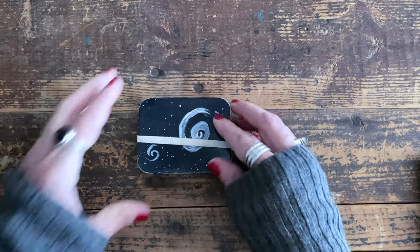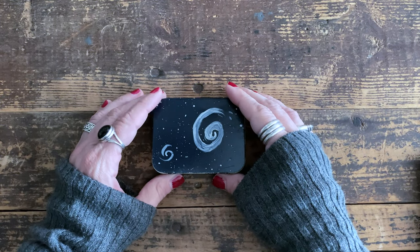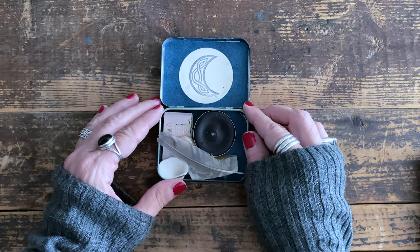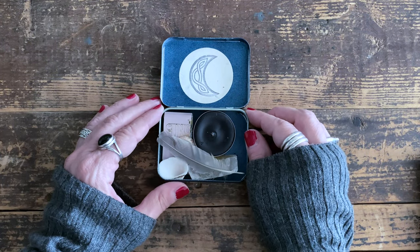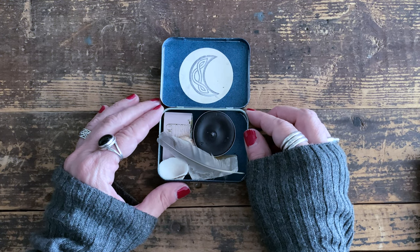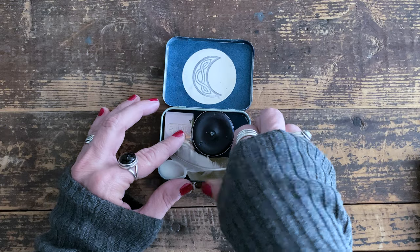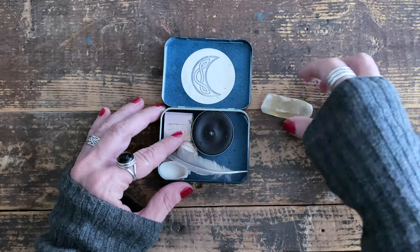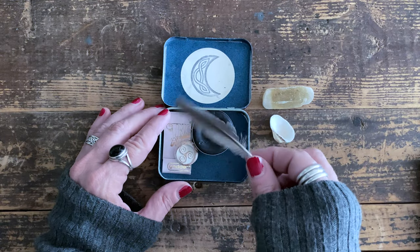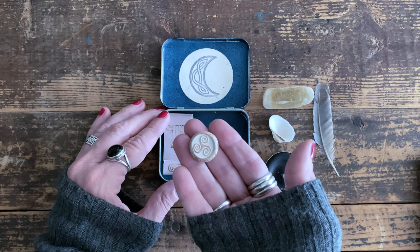We'll start with this little guy — it's just a mint tin I repurposed, spray painted, and embellished a little. This is sort of the bare minimum of what I like to travel with to set up sacred space. In my practice I work with three realms rather than four elements: earth, sea, and sky. So I have a crystal to represent earth, a shell for sea, a feather for sky, a candle, and a triskelion that I made.